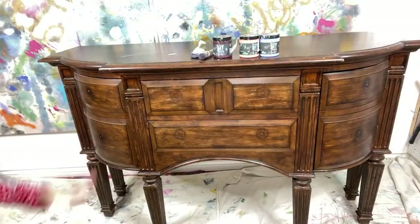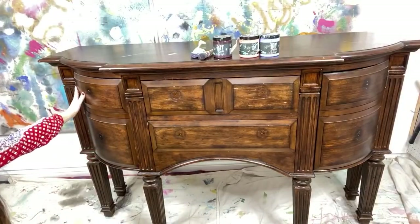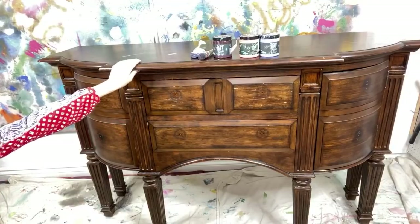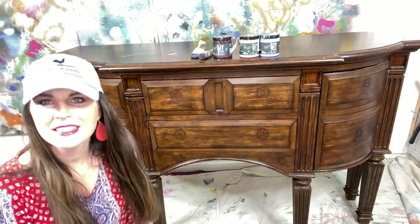Hi everybody, I'm so happy you're here! We're gonna start a new piece of furniture, so let me move over and let you check it out. Hi from Florida, Missy Yoder! Look at this gorgeous buffet — we've taken off the teardrop knobs but we're gonna get started on this beauty tonight. Anybody want to guess what colors I'm starting with?